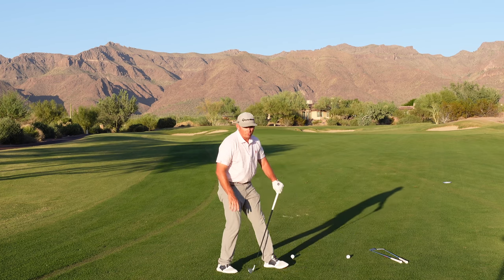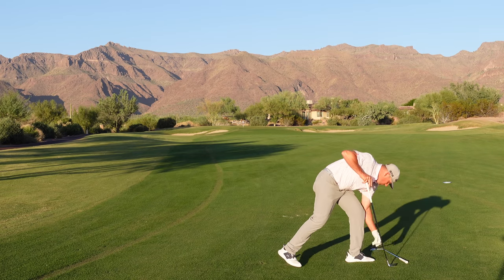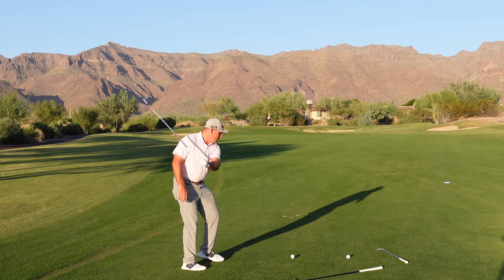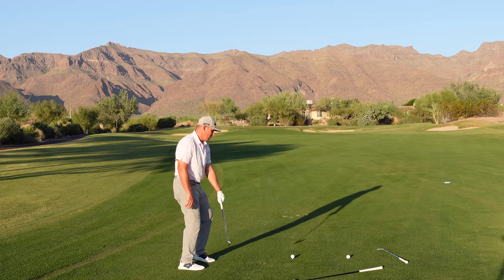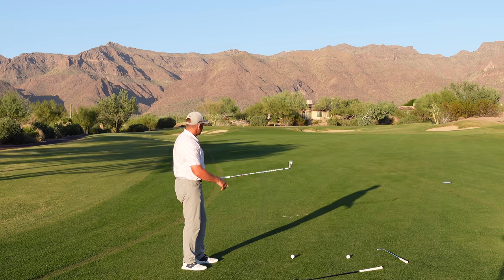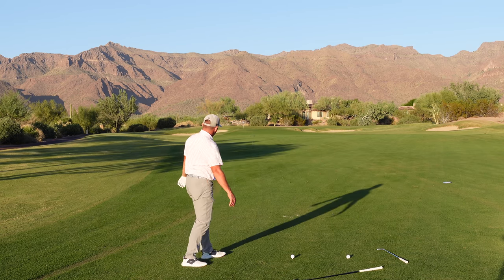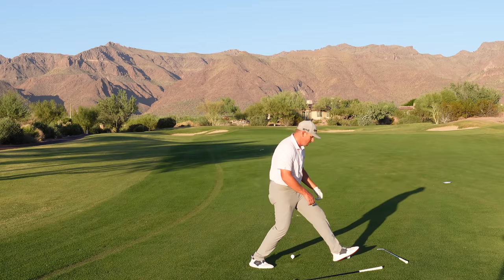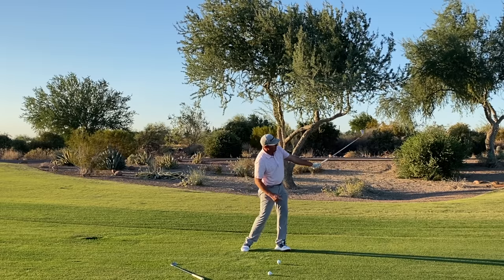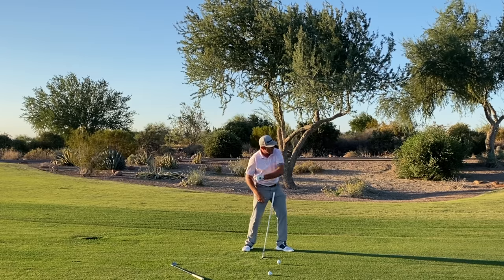I've got a couple of drills I like to use here. Drill number one: I like to take golf clubs and have you just one-handed throw them. So we're going to take a step and throw the club. I've got a couple of old clubs so I don't break a good one — I want to feel like I take a step and throw the golf club. You can see when I do that, my body starts and my arm gets more pinned, and then it slingshots off.